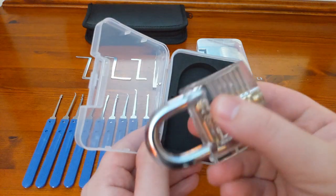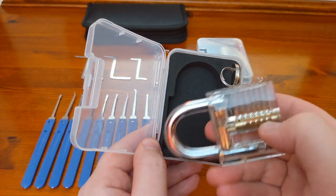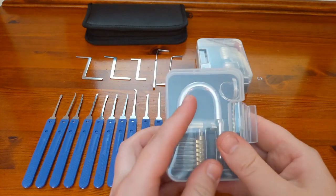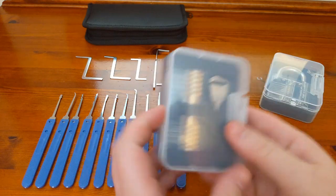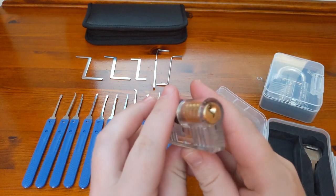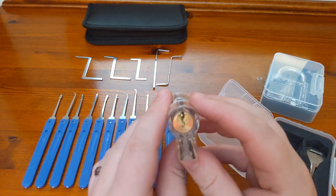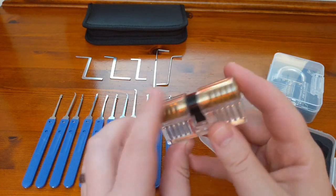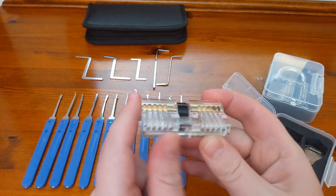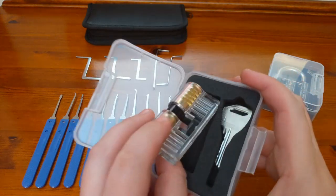The great thing about the padlock is you can see what's going on inside and see what's happening when you're picking it, which you can then translate when dealing with locks you can't see through. The other thing you get in this kit is another see-through lock, and this time it's the type of lock you'd see in your front door at home. This one is different on both sides — they are actually two separate locks in one, so how you pick them and the order you pick the pins is slightly different.